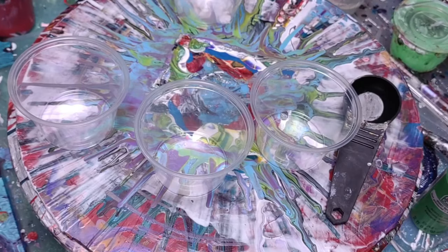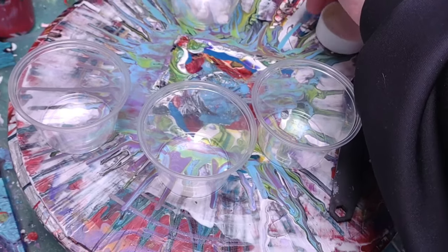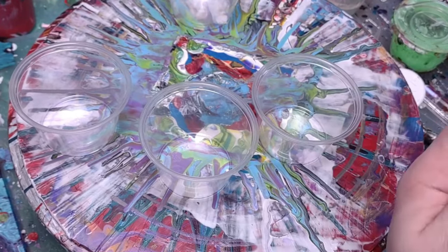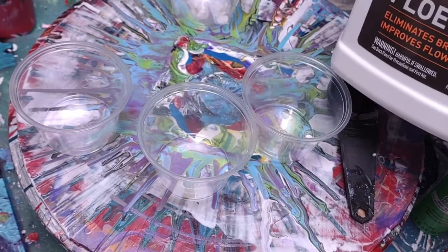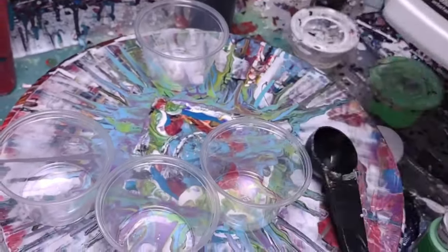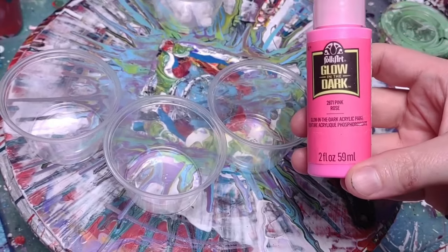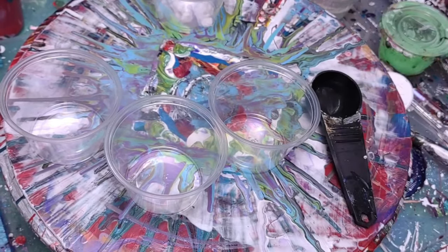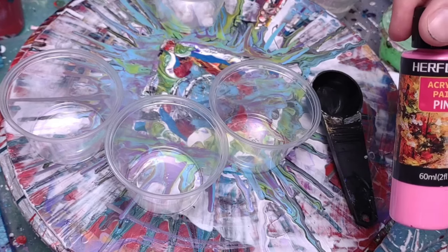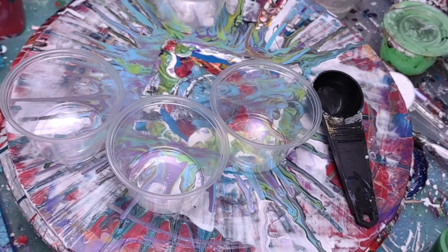Alright, today I wanted to show you the easiest bloom recipes that I've come across so far. Super, super simple — all you really need is a tablespoon. I've done American Floetrol, random paints: glow-in-the-dark, Boagart, Apple Barrel, and just this hair liner — something off of Amazon. All cheap paints, just to show you that it works with whatever you've got.